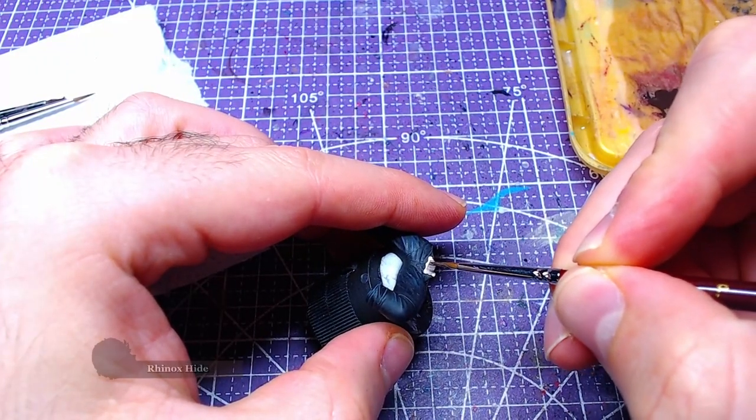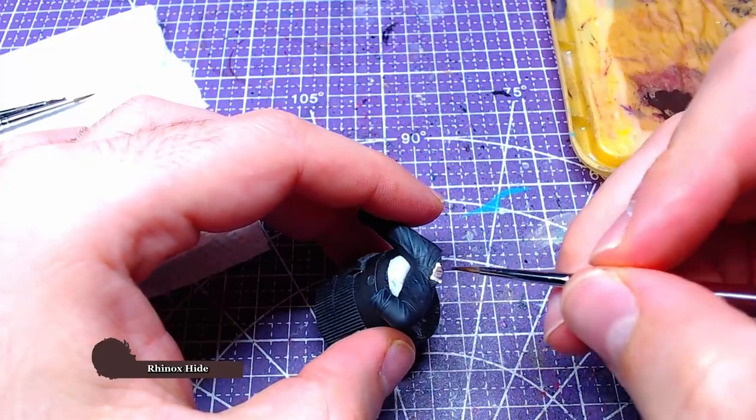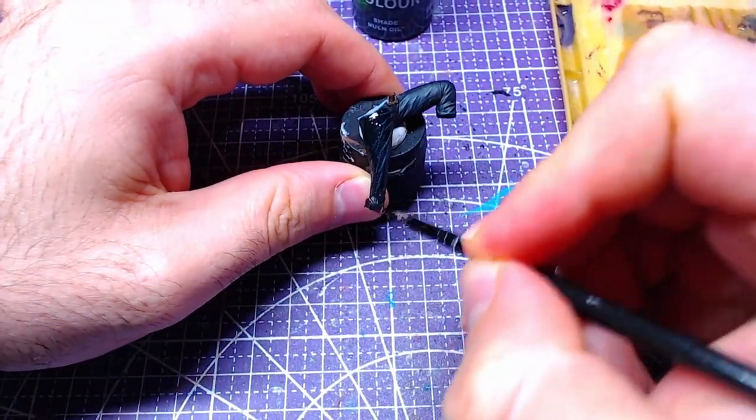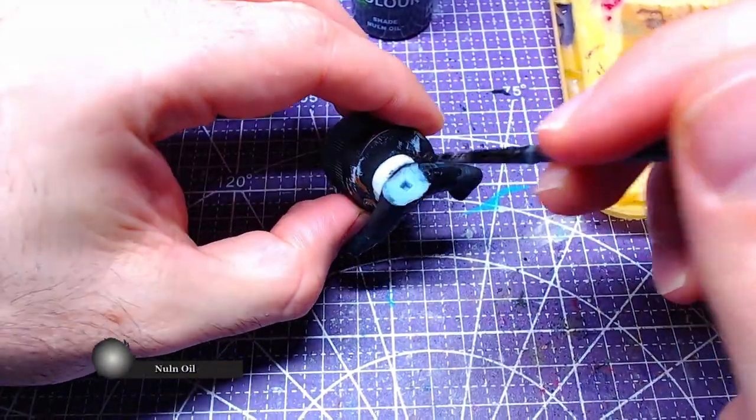We will follow the previous step with Rhinox Hide over the belt itself. When we finish the belt and it dries fully, we will proceed to shade the piece with Nuln Oil.